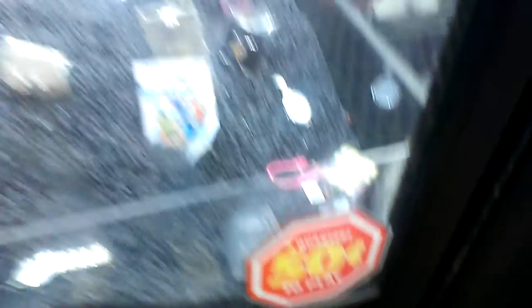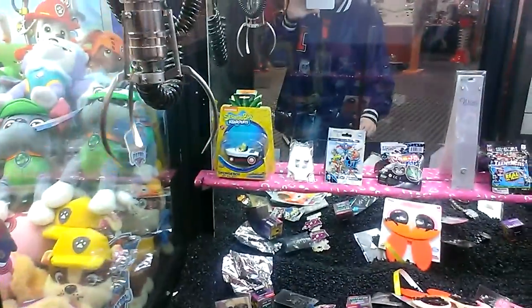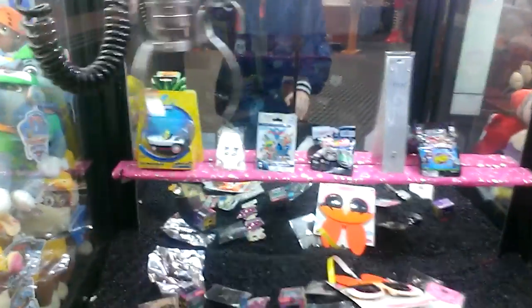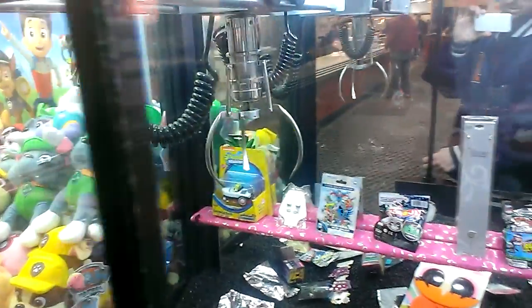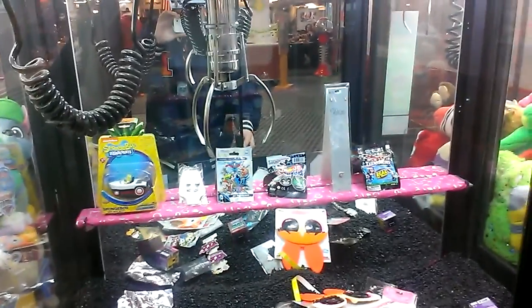This machine is 50 cents a play. I only tried it one time. We'll see. I'm going to see if I can't hook that loop — that's what I'm trying to do. Get that claw in that loop because you can't actually physically pick that thing up.